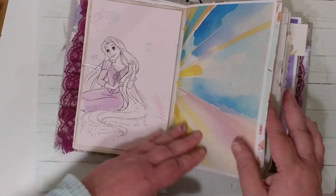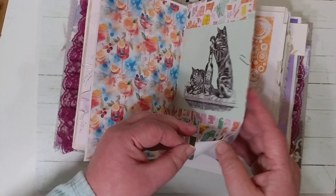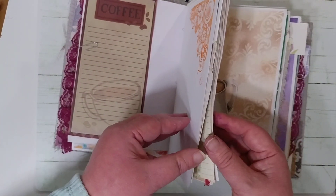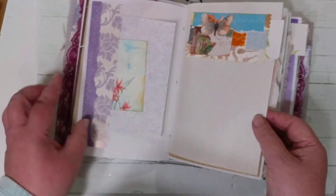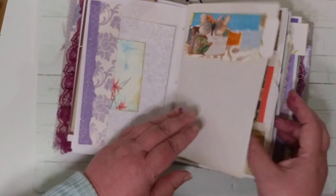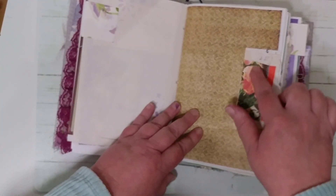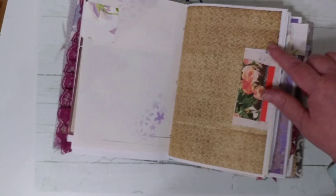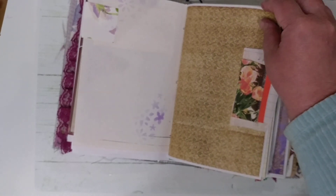She loves Disney, so I gave her some Disney. She enjoys having cocktails and going out with friends and family. She loves coffee, and I was able to get a hummingbird in there for her as well. She loves tulips — this is actually a picture I took at the tulip fields near Salem.